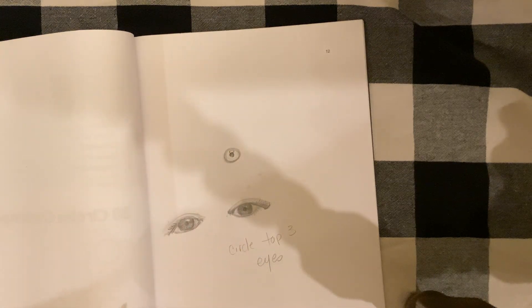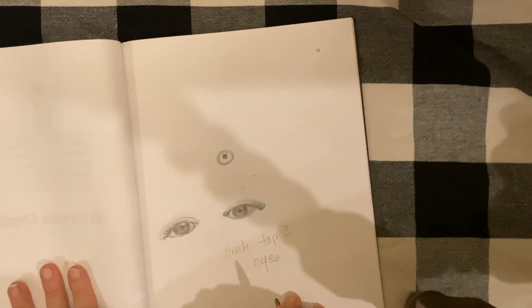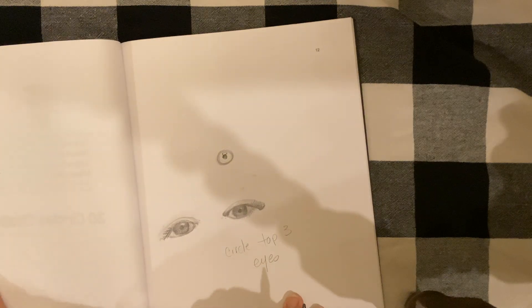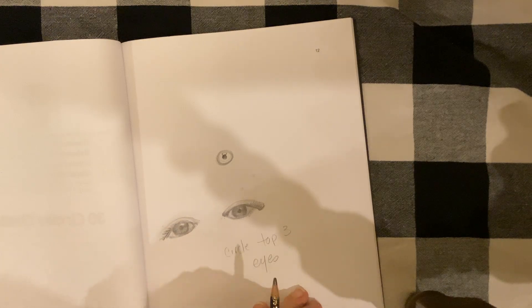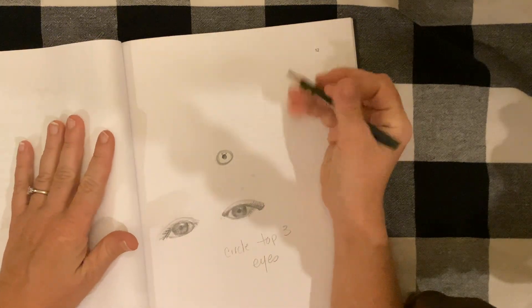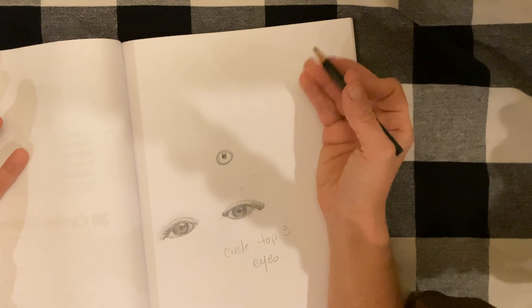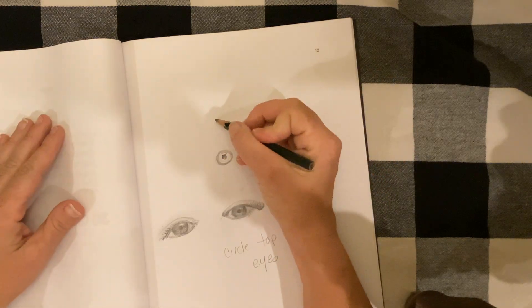Today we are going to practice drawing eyes, and to do that you're going to need your sketchbook. Turn to a blank page — page 12 is a good place to start since we were already working on page 11. There are lots of different ways to draw eyeballs, but this is a way that has been successful for me, so the first thing you need to do is draw a circle.